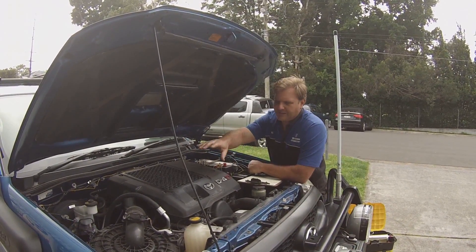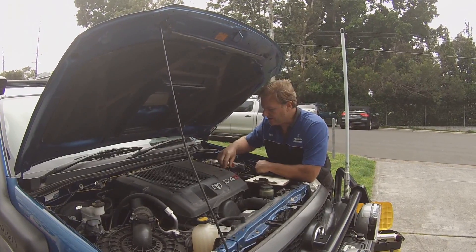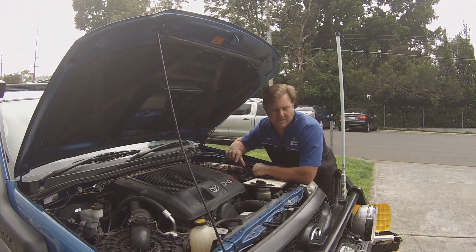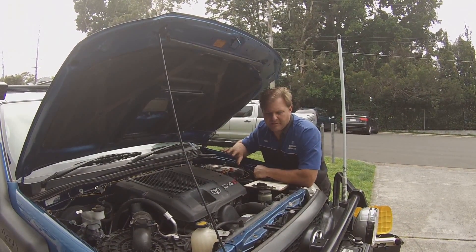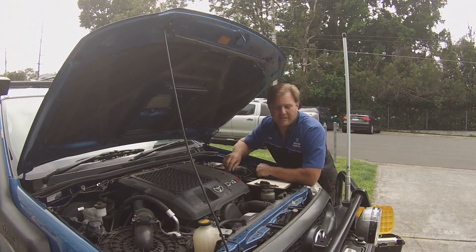What we'll do is put the injectors first and run that solution through a couple of times. Then we'll go into the intake system, take the intercooler off and clean that, and see how dirty everything is. We'll go through the processes using these BG products. You can't buy these products locally — it's industry only — so hopefully we get a good outcome out of this.